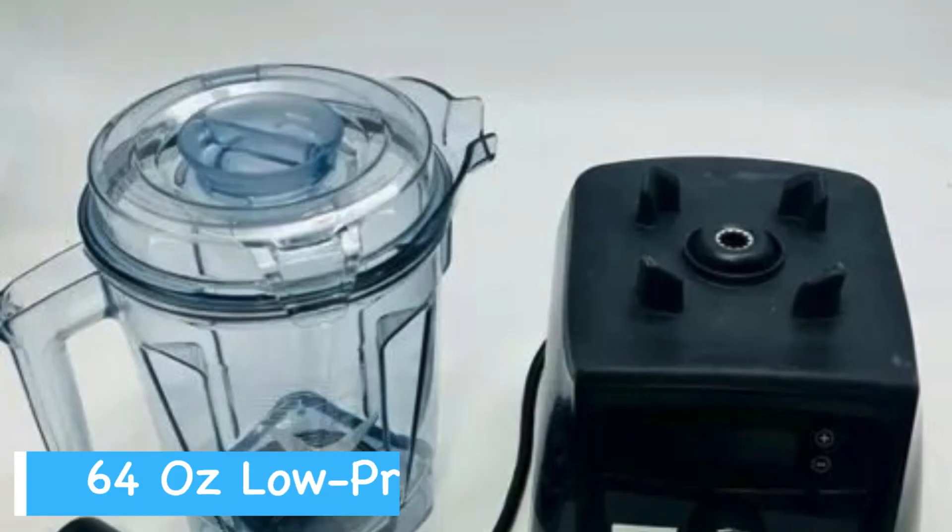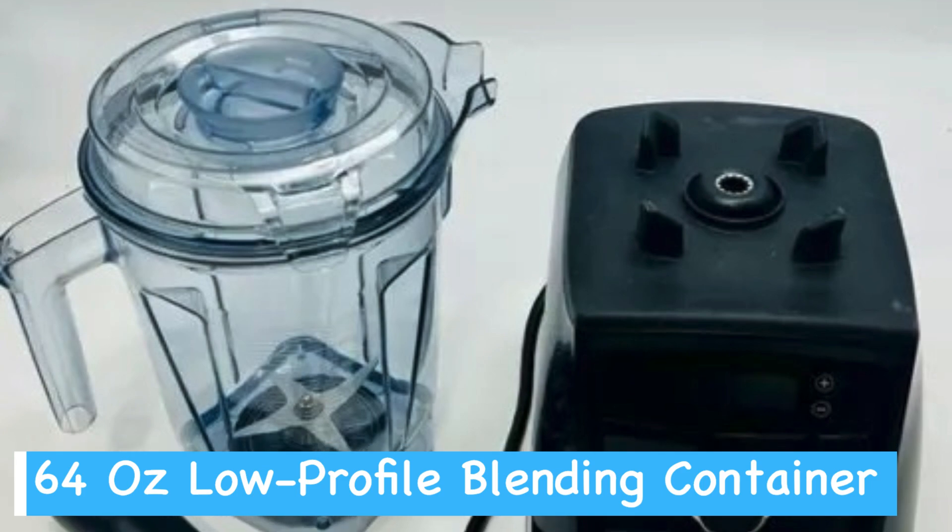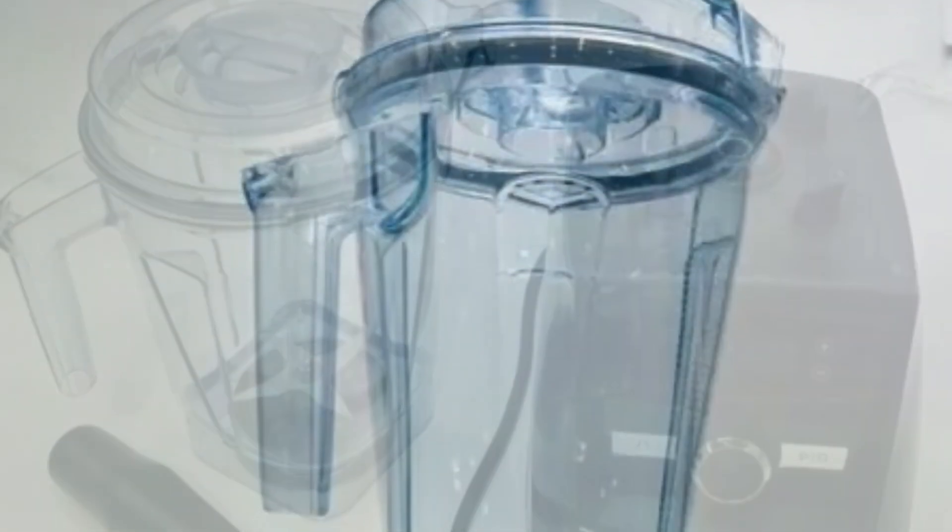Moreover, the 64-ounce low-profile container is perfect for making large batches without taking up too much counter space.